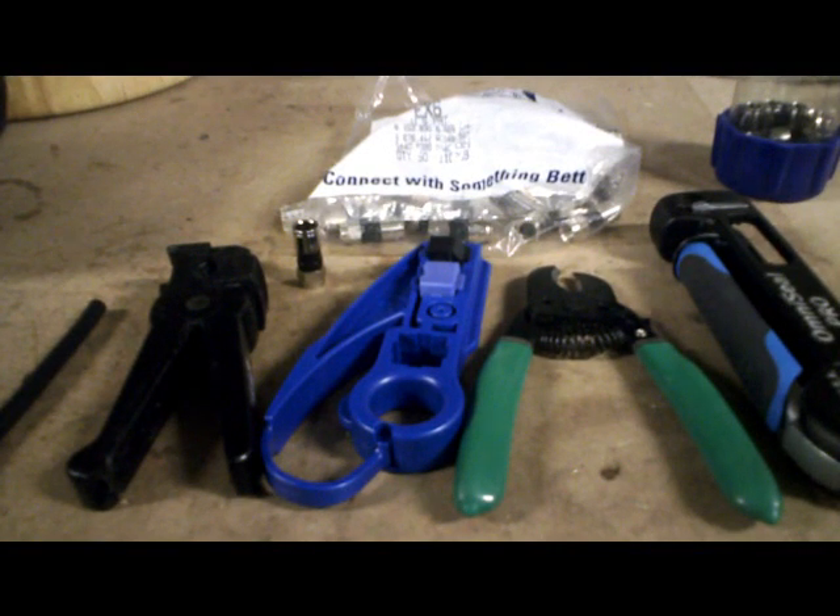We've got yet another coax video here for you. Today we're going to be focusing on compression fittings. The reason I'm making this video is not for the professionals — they already know what to do — but just to give the homeowner an idea of the different kinds of connectors and maybe the cost involved.